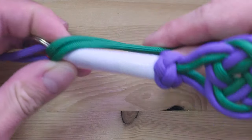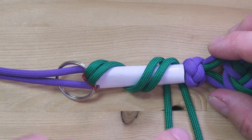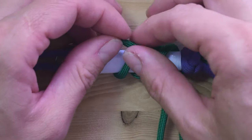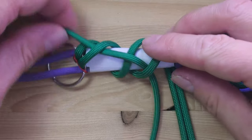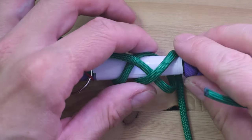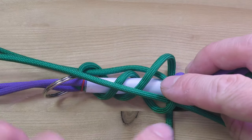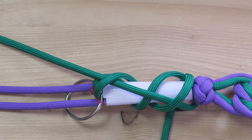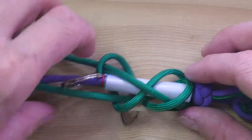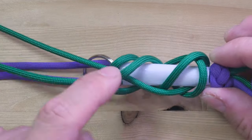Take your two ends, wrap them around two times — so once, twice. Take your first end, the one on the left, pass under, over, under, over. Take the other end, the right one, pass under your first end — so under the left end — then continue over, under, over. So with that, our two ends should be on the left. Each went under, over, under, over.